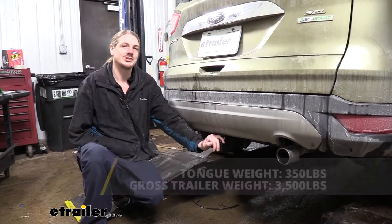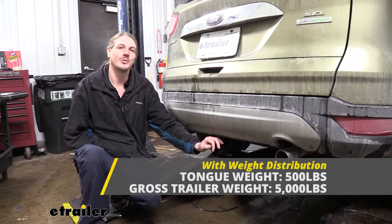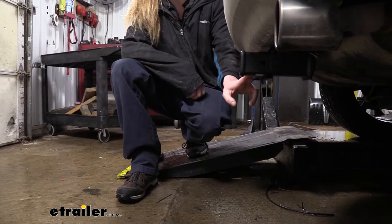It is rated for use with a weight distribution system. When using one, that does increase its capacities — it increases our tongue weight to 500 pounds and our gross towing capacity to 5,000 pounds. We've got a lot of different types of weight distribution systems here at eTrailer, so you can check those out to see which one's going to be the best for your particular vehicle and trailer combination.